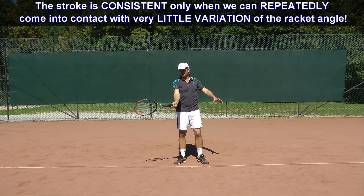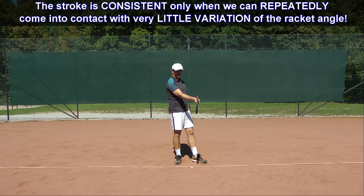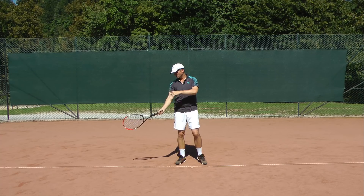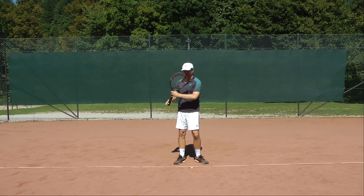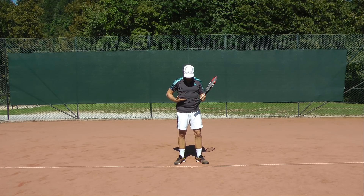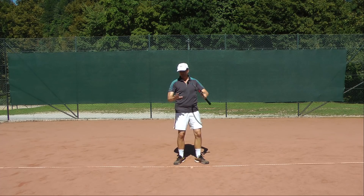The stroke will be consistent only when we repeatedly come into contact with very little variation of the racket angle. We achieve this by calming down the arm and hitting with upper body rotation. To engage upper body rotation we have to feel the whole upper body — from the chest up — as one firm unit from which we swing the arm and rotate.